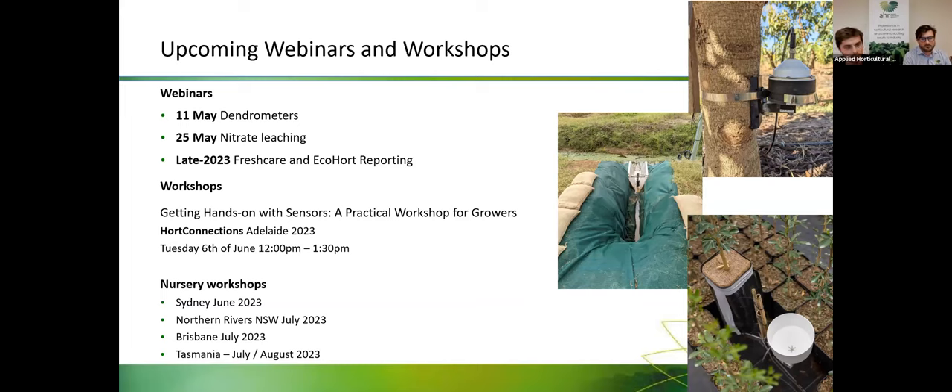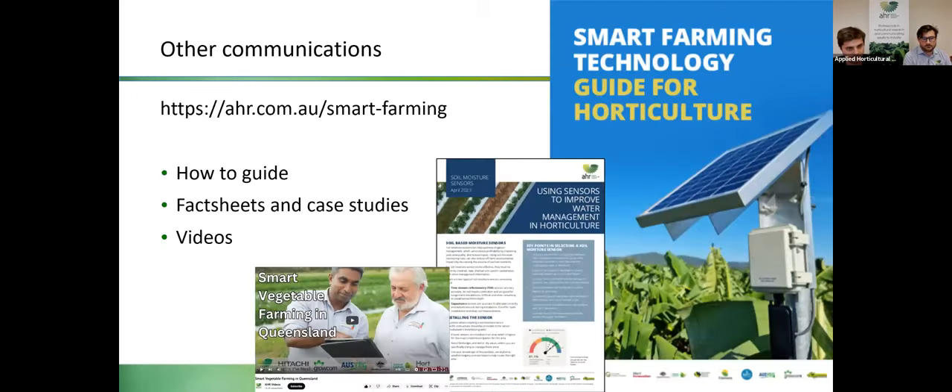We'll also be hosting a few workshops with David from Greenlife Industry Australia throughout the rest of the year. Some of our communication activities already produced will be available on our website, including the how-to guide, fact sheets and case studies, and grower videos filmed earlier this year. These will be distributed next week to all attendees. I'll now hand over to Kelvin to discuss soil moisture monitoring and irrigation management.